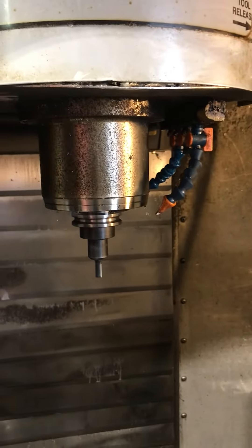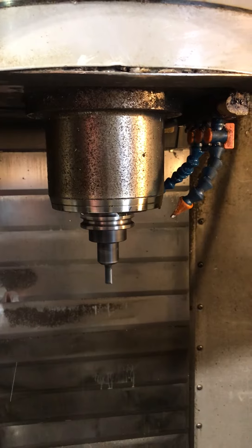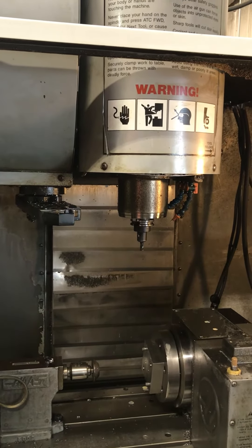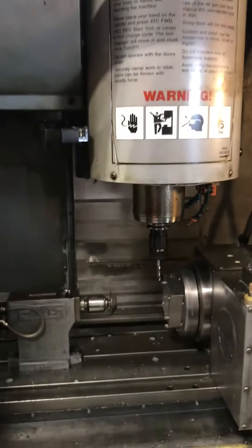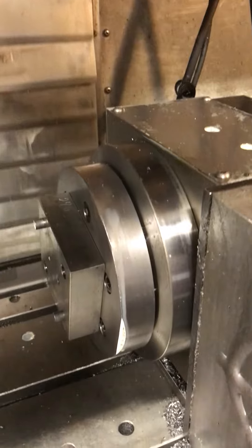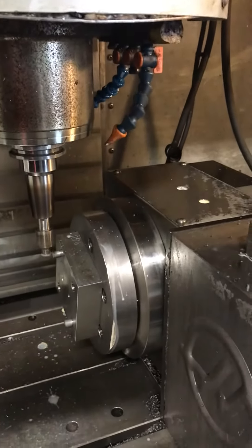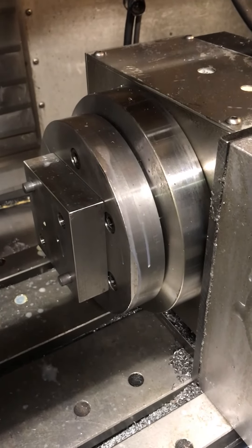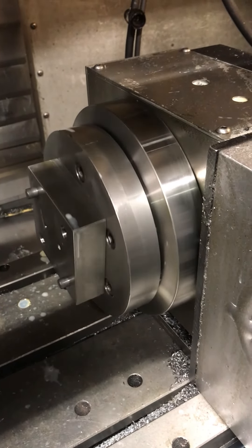3,400. 4,000. 14,000. 10,000. 15,000. 14,000. 13,700. 15,000. 14,000.